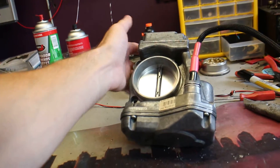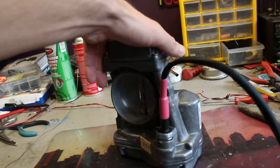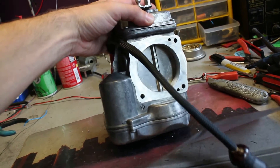This is how the unit came out after cleaning — it looks pretty good to me. It was very dirty. This is the other side; you can see it looks good.